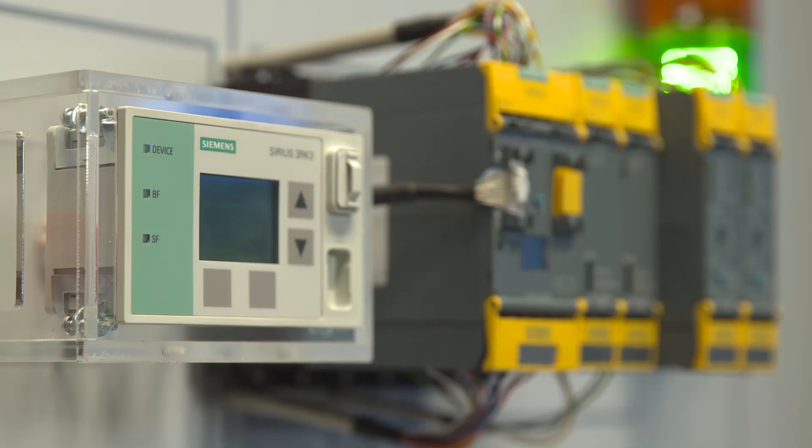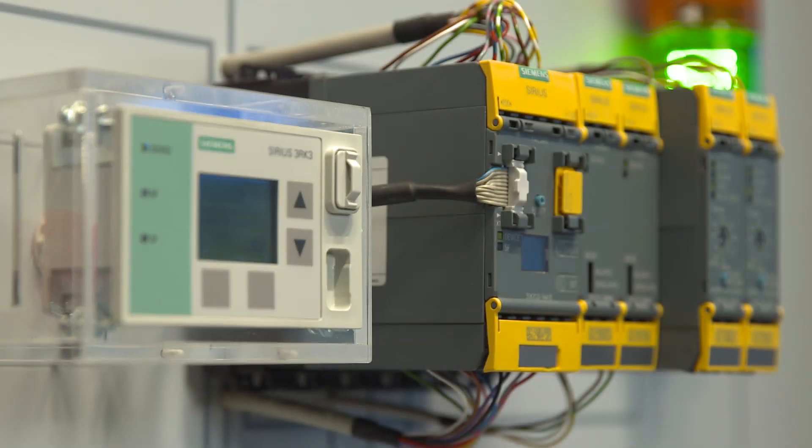Then the 3SK family can now offer you the right devices, namely the safety relays Sirius 3SK-2.